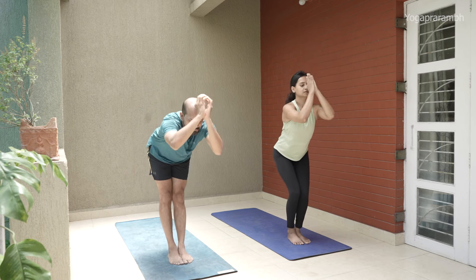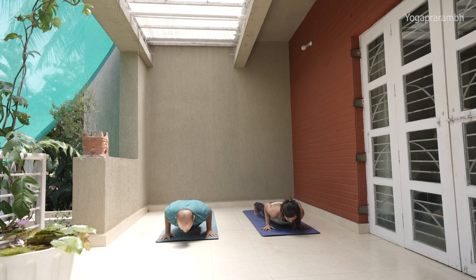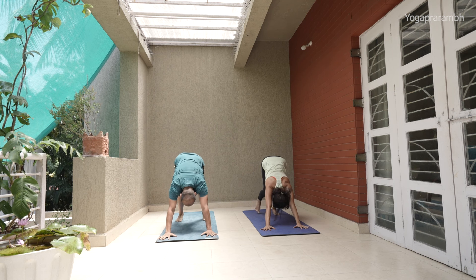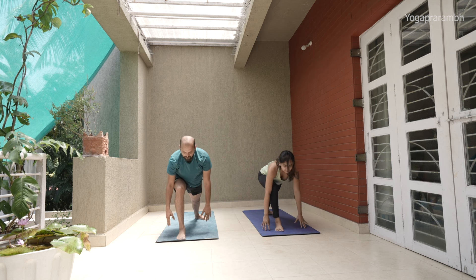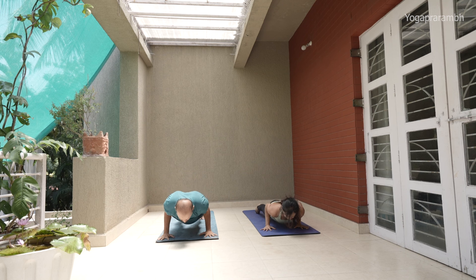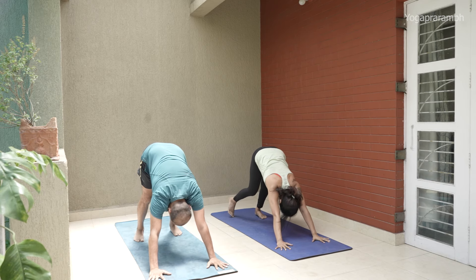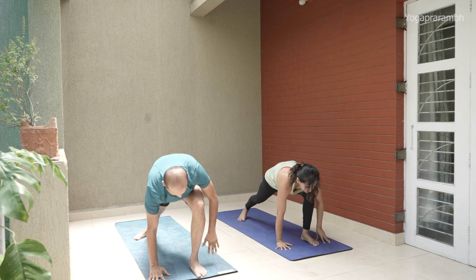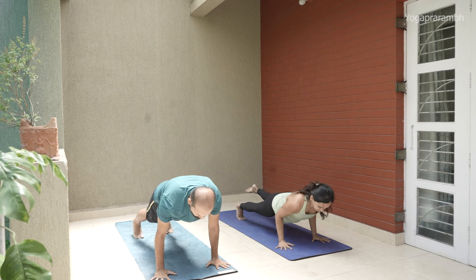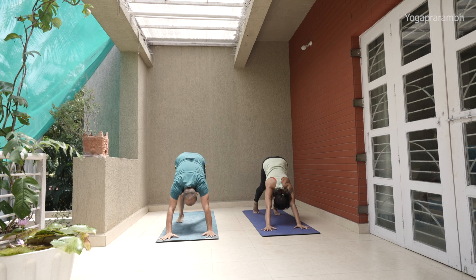Inhale Sapta — step forward. Exhale Ashtav. Inhale Nava. Exhale — Samasthitahi. Now Surya Namaskar B. Get into Utkatasana. Exhale Dve — head in. Three knee — inhale, look up. Chatvari — get into Chaturanga Dandasana. Pancha — upward dog. Shat — downward dog. Now take your right leg between your hands and get into Virabhadrasana A. Look between your thumbs. Get back to Chaturanga. Upward dog. Downward dog. Now left leg between your palms — Virabhadrasana A. This is tough, so maintain. Go back to Chaturanga. Upward. Downward dog. Stay here for five counts: one, two, three, four.